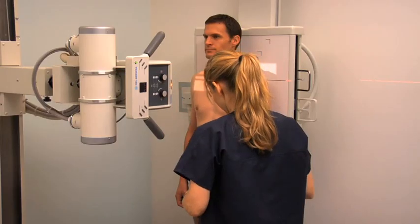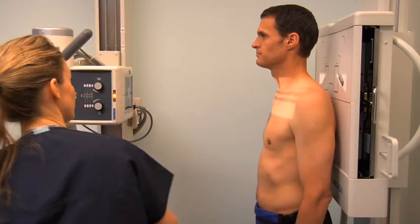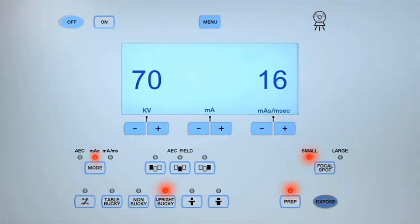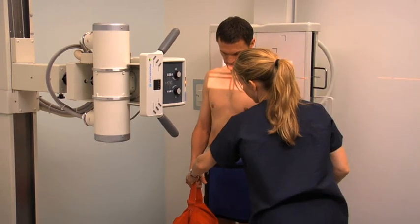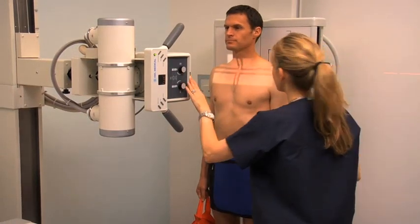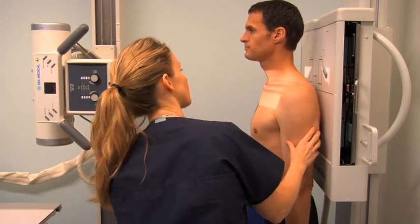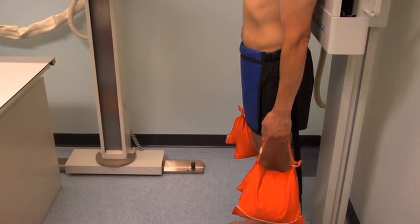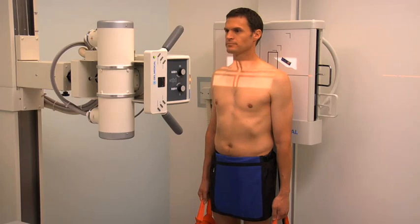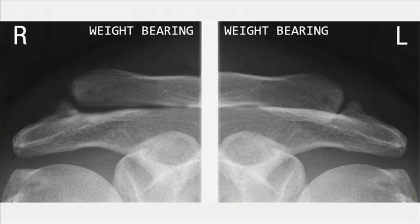Collimate the light field to include both AC joints and the surrounding soft tissue of the shoulders. Place the appropriate right or left lead marker. Ask the patient to remain still and hold their breath on expiration. Expose and process the cassette. For the weight-bearing projection, the patient remains in the same position and is given an eight to ten pound weight to hold in each hand. Confirm that the collimation and central ray are positioned as for the non-weight-bearing projection and place a weight-bearing marker in the collimation field. Instruct the patient to relax their shoulders and arms and let the weights pull their arms down. Expose and process the cassette and perform image analysis on the images obtained.